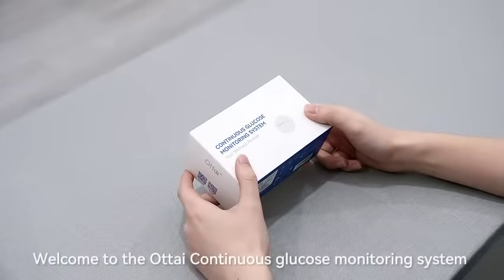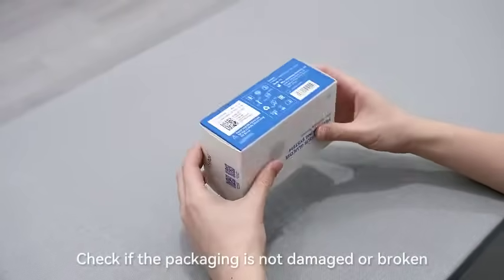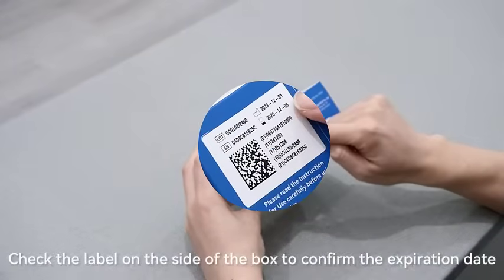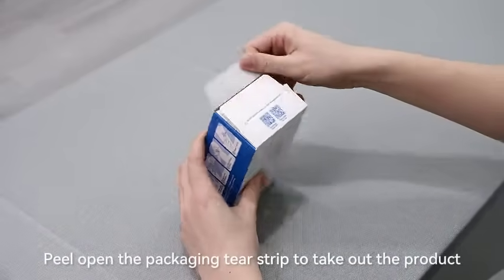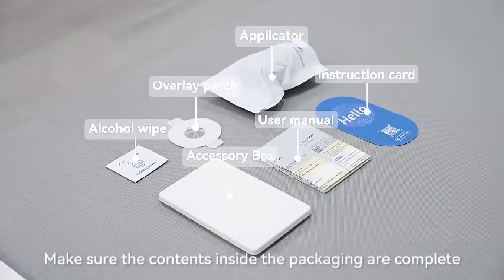Welcome to the Otai Continuous Glucose Monitoring System Application Tutorial. Check if the packaging is not damaged or broken. Check the label on the side of the box to confirm the expiration date. Peel open the packaging tear strip to take out the product. Make sure the contents inside the packaging are complete.